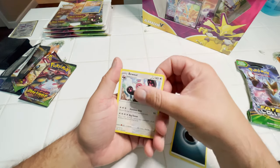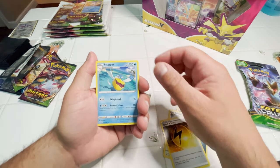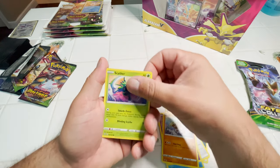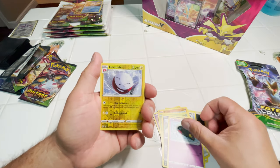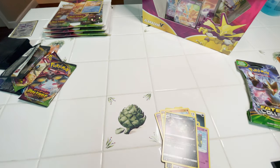Still looking for that Rainbow Rare Full Art — it's actually really nice artwork. Cards pulled: Pikachu, Scyther, Vullaby, Dreepy, Reverse Electrode, and a garbage can basically.